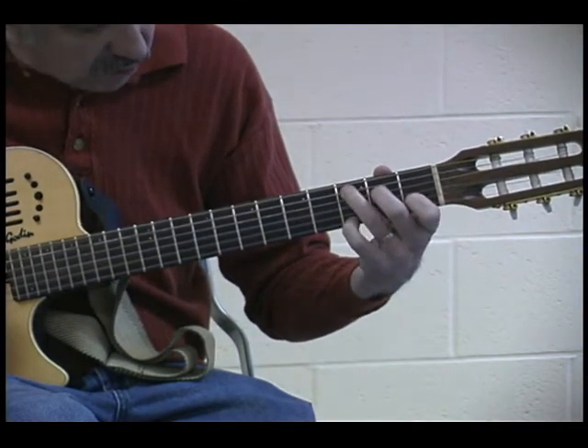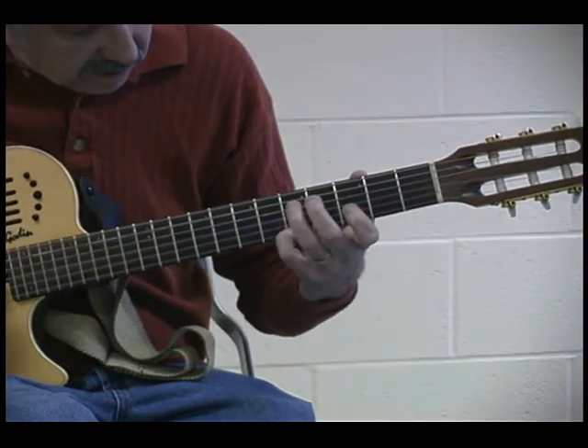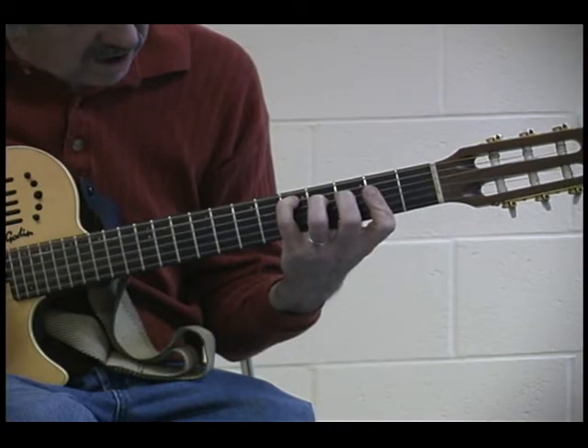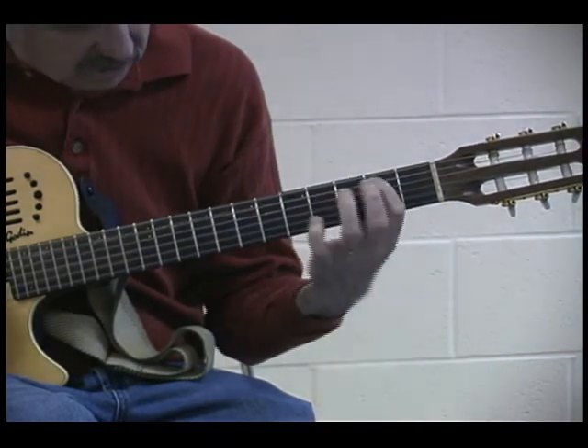Then back to the C chord with your pinky on the G. A, G, E — then you're on a D chord. So your D chord is an A, F sharp, and a D. You walk down on the bass.